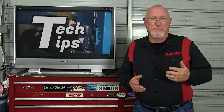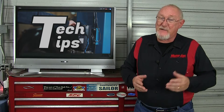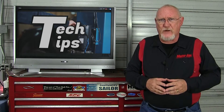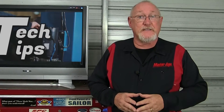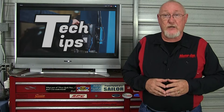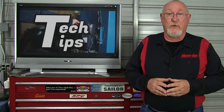Your customer arrives with a poor or rough idle concern and the check engine light may not be illuminated. Could this still be a problem with the electronic throttle body? While there are other potential causes for this customer's concern, today we'll focus on the electronic throttle body, its testing and, if necessary, its replacement. As any good diagnostician knows, before we begin testing, we need to understand how it works.